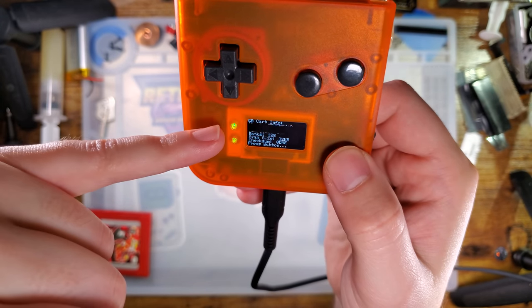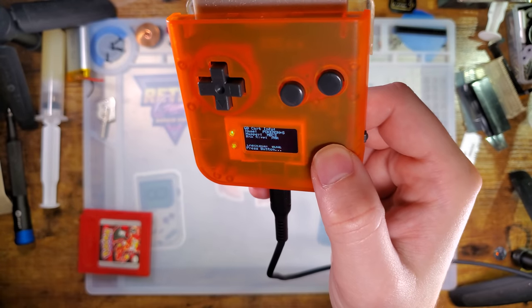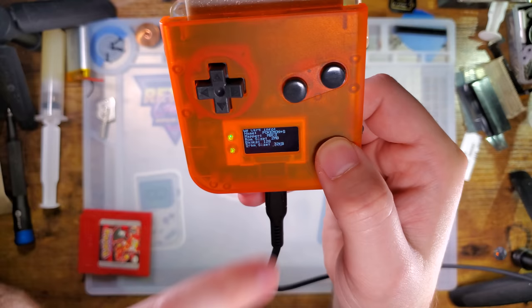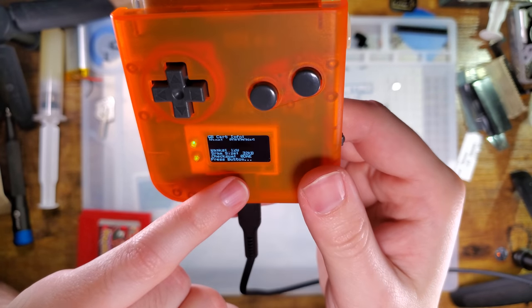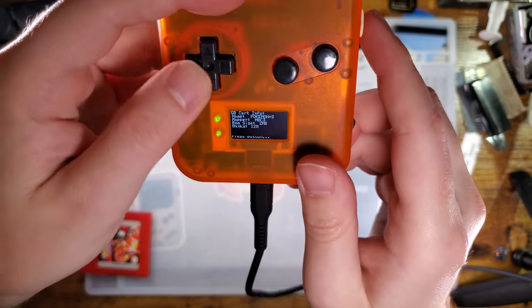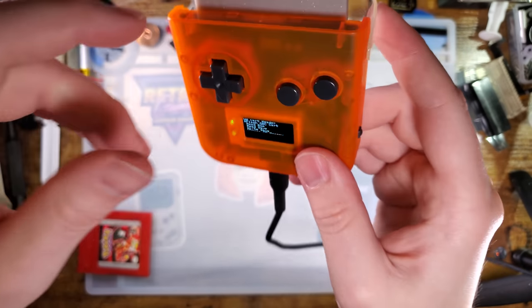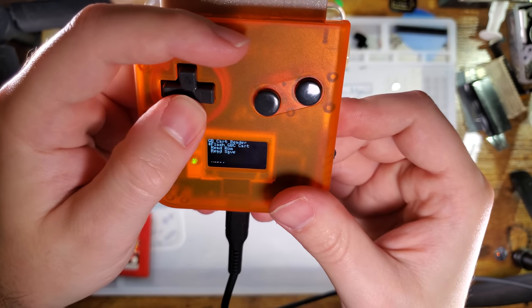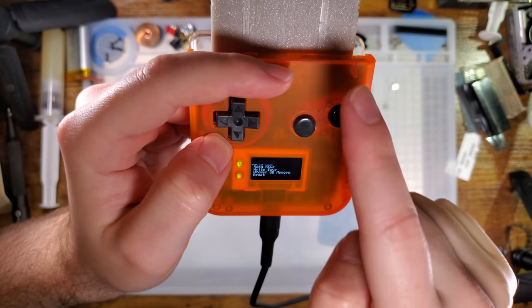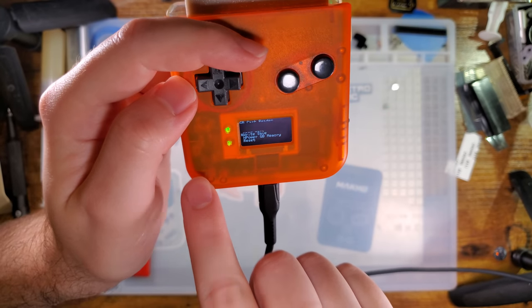It's not reading the ROM size off the cart — it's reading that off an internal database, because all it's doing is reading the header. The header says "This is Pokémon Silver" and then this thing goes and says how big is Pokémon Silver — oh, it's 2 megabytes. Same thing with banks, SRAM size, and checksum. The checksum I believe it does actually read off the cart, and it'll tell you if that's invalid if it can't read the cart. The default option is Flash GBC Cart, which doesn't do anything for this cart because it's not reflashable. The next three options are what we're interested in: Read ROM, Read Save, and Write Save.